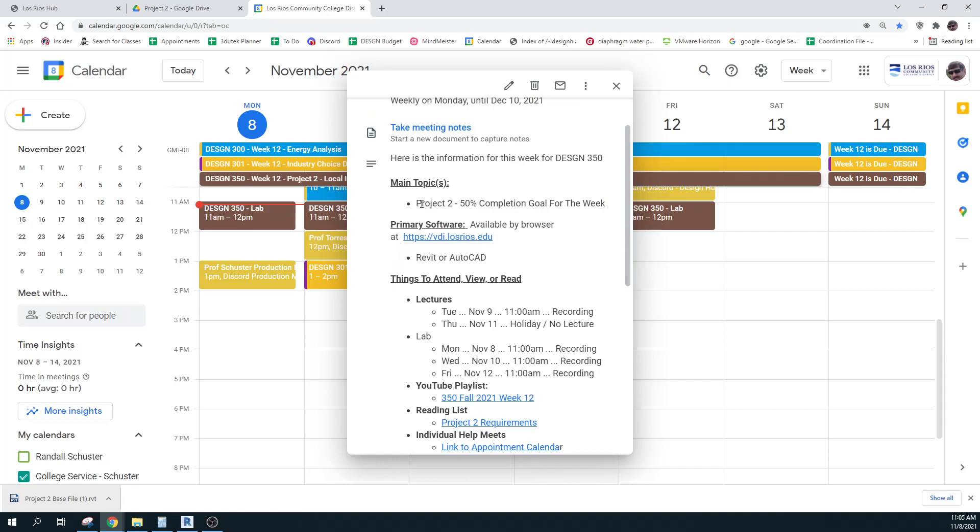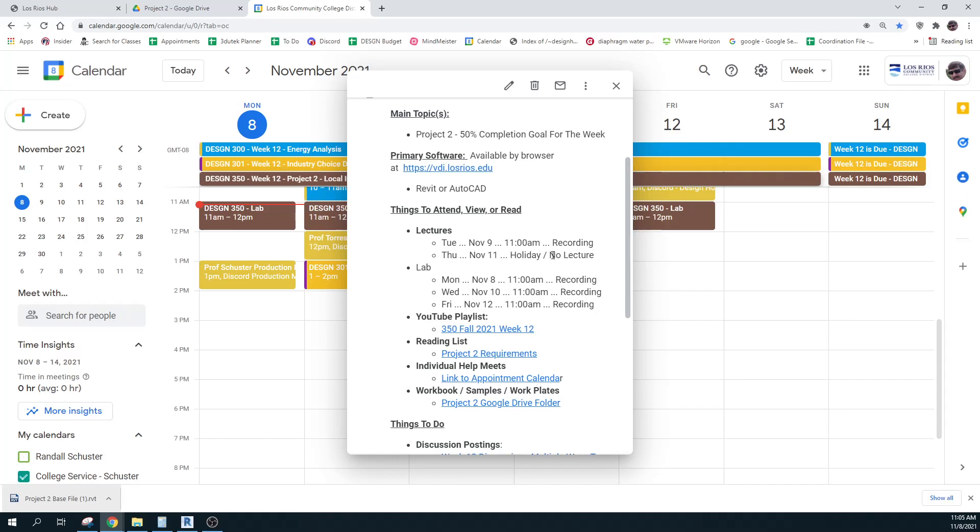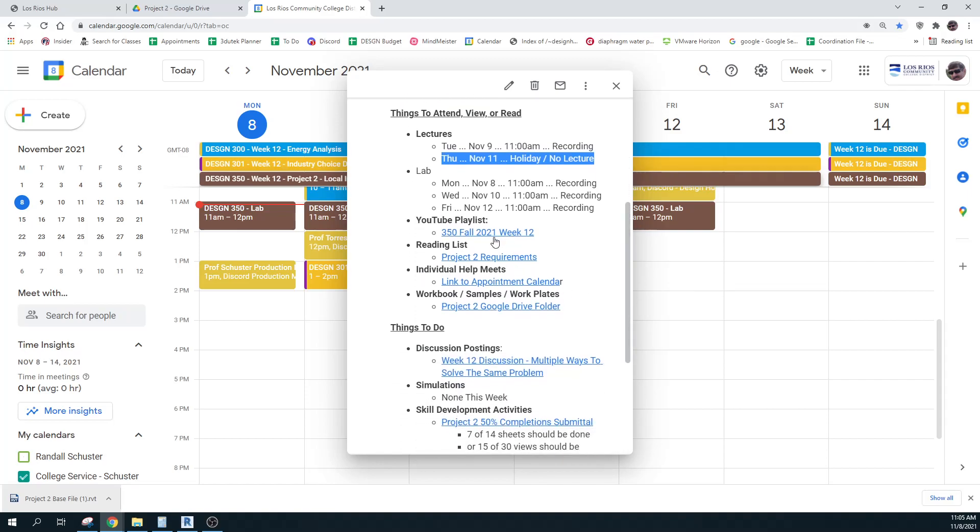For this week, we're doing Project 2. Its goal for this week is 50% completion. You can use AutoCAD or Revit. I'll post the recordings as we go. There is no lecture on Thursday the 11th. Our hope is that you go and take that opportunity to celebrate those who have been in service for the country, because that's what the holiday is. Nothing new to the playlist — it's just going to hold the recordings — but we do have a new project requirement, a new Google folder, and a new posting to do.